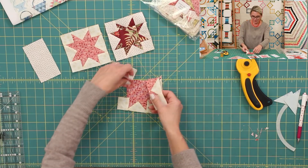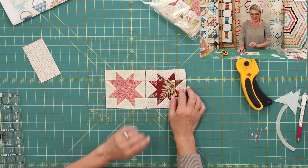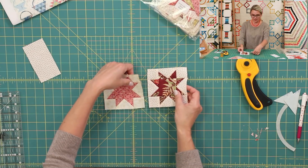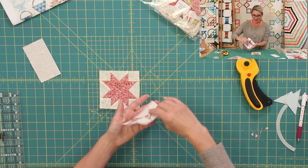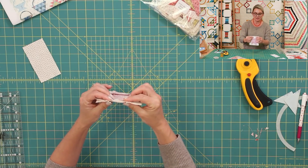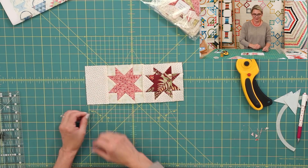Now sew the two stars together. My seam allowances are going towards the outside, but the last seam allowances I pushed towards the inside. Match those seams — they'll lock together nicely. Stitch and flip it open, then add a little side rectangle, and that will be the top for your new basket.